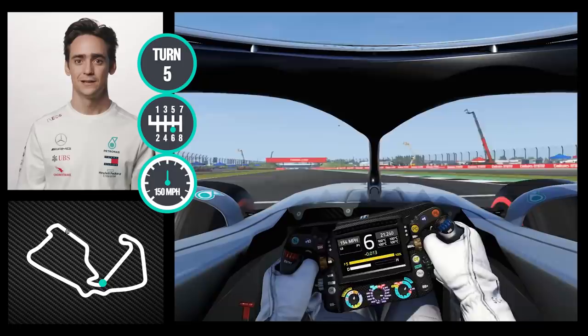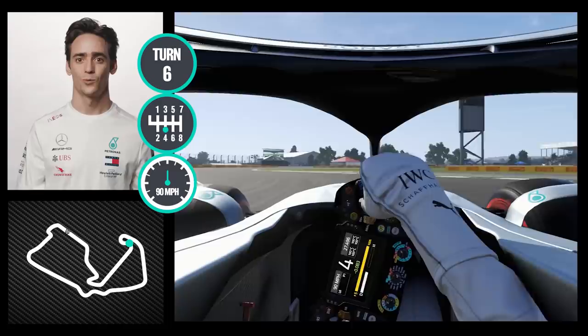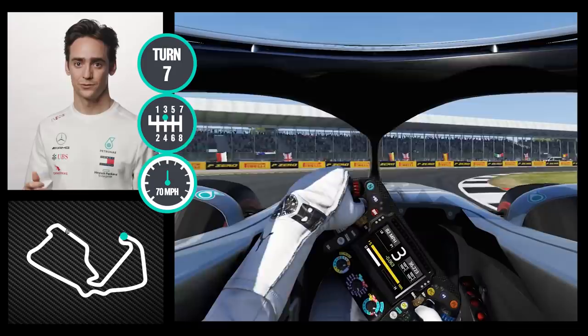Next corner you throw the car into the corner very late braking, but again positioning the car well for this second section, which is a very long corner — tricky for the tires and for traction — trying to use as much as possible.